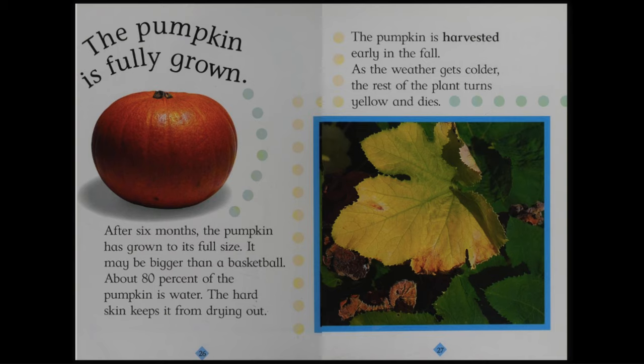The pumpkin is fully grown. After six months, the pumpkin has grown to its full size. It may be bigger than a basketball. About 80% of the pumpkin is water. The hard skin keeps it from drying out. The pumpkin is harvested early in the fall. As the weather gets colder, the rest of the plant turns yellow and dies.